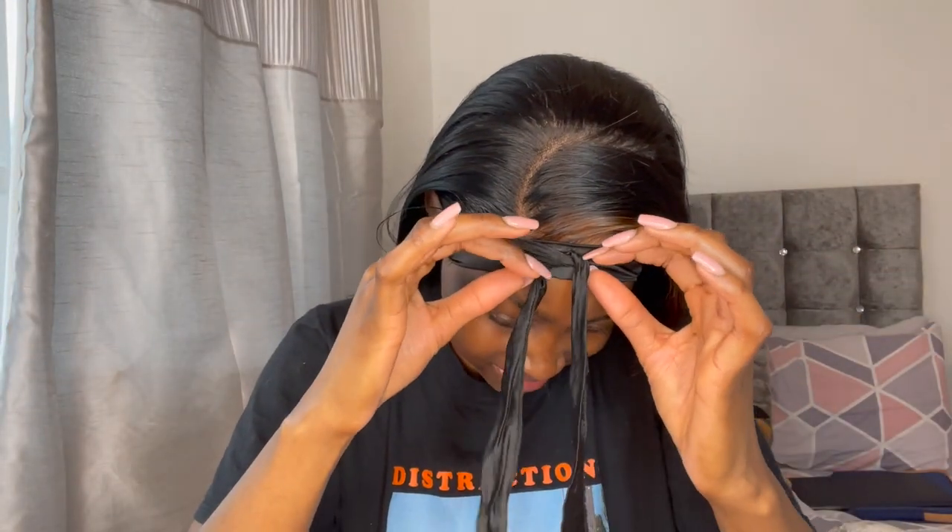Alright guys, it's time to take off the band. I contemplated just not finishing this video, but I'm gonna see it through because I'm not a quitter. And if it looks a bit questionable, it is what it is. This is actually your fault — all of you! Yeah, this is your fault if it doesn't come out looking alright. It's your fault because I did this for you all!